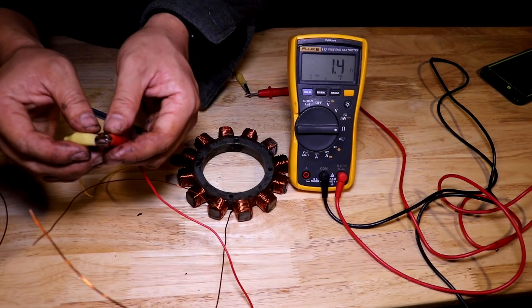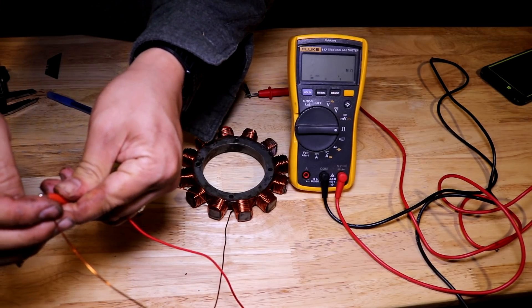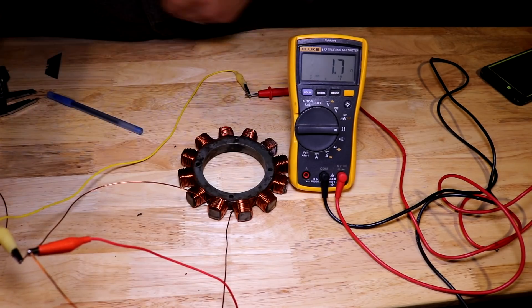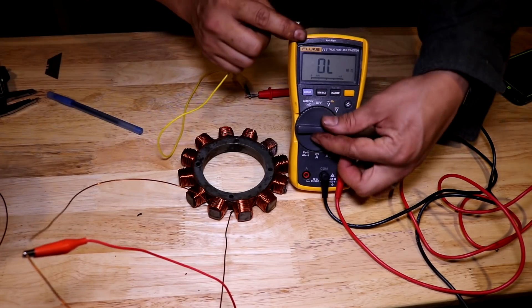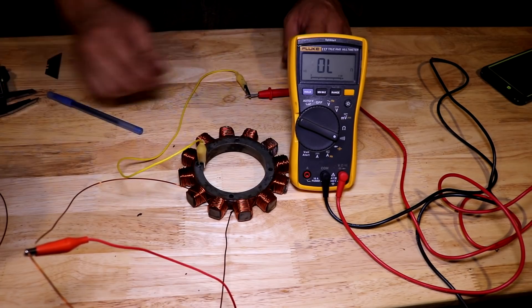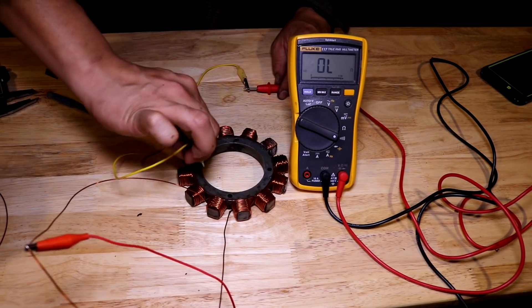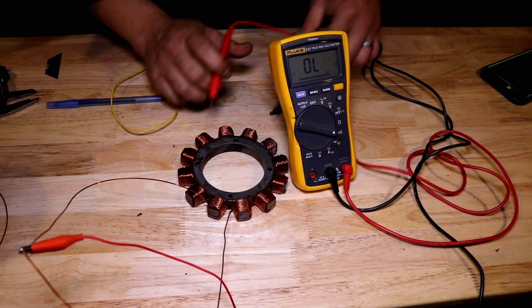Now that the windings are finished, let's test the stator and make sure it's good. Here I am zeroing out my meter - the resistance in my test leads themselves are 1.4 ohms. Now that I connect them to the stator, I read 1.7. So the difference between 1.7 and 1.4 is 0.3 ohms - that's a great number. Here I am testing to make sure I have no continuity between the windings and the stator laminations, which I don't. So everything in this stator is good to go to our next step.